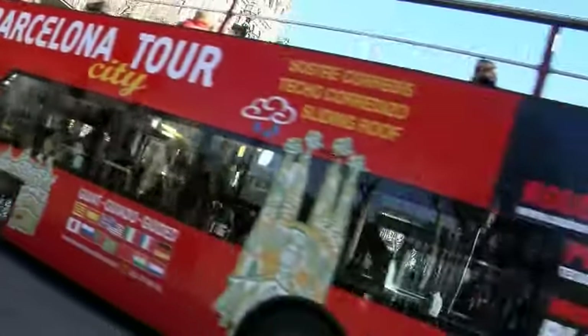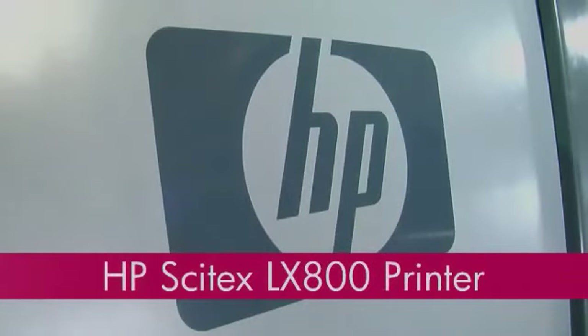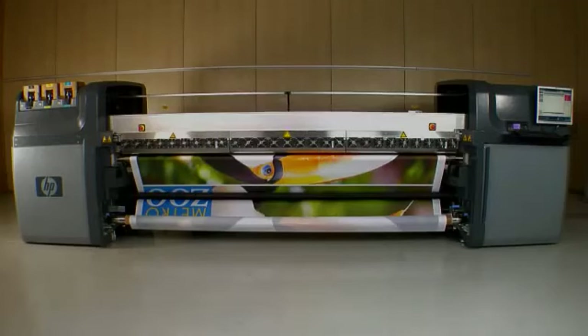Today's printing market waits for no one. Faster turnaround and uncompromising high quality are constant demands. To stay ahead, you need to offer a wide range of applications that set you apart from your competition, enable higher margins, and generate a fast return on your printing system investment. The new HP Cytex LX800 printer answers all these challenges.